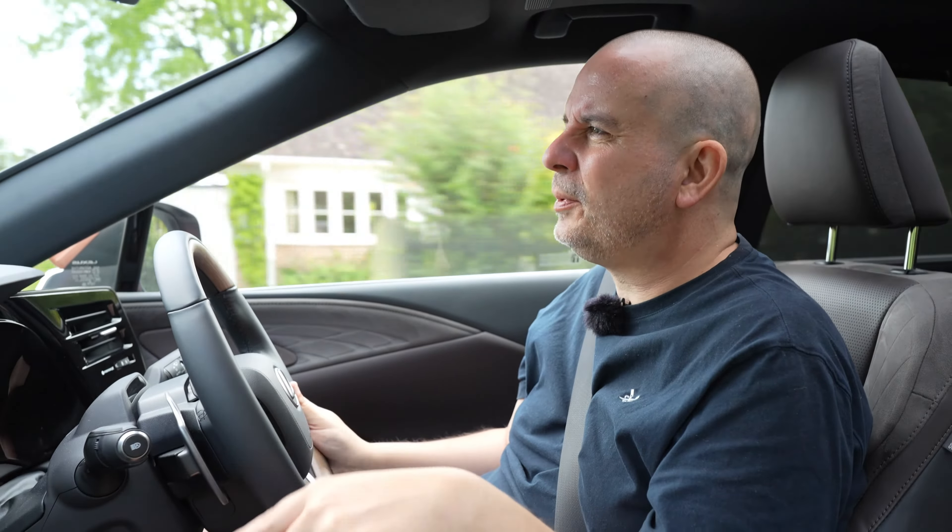I mentioned the slight annoyance of accepting terms and conditions every time you get in the car. There's another annoyance that's going to become the future for all of us: driver assist things like speed limit warnings. The car is constantly beeping at you unless you turn that off, and you do have to turn it off every time you get in. Before too long every new car will do that, and at some point you won't even be able to turn them off. So get used to the beeps, folks.